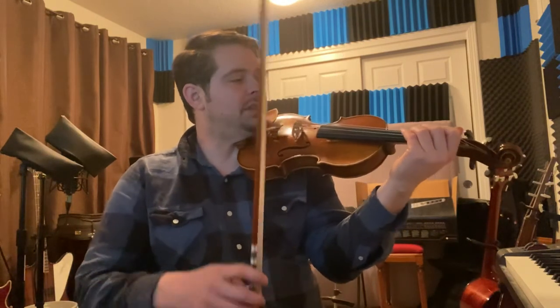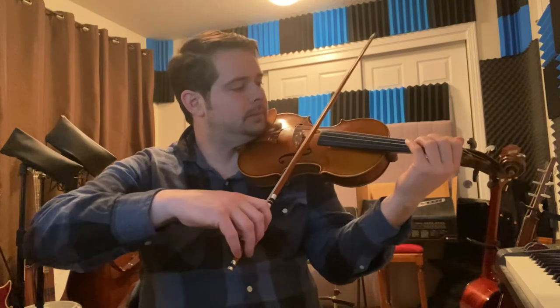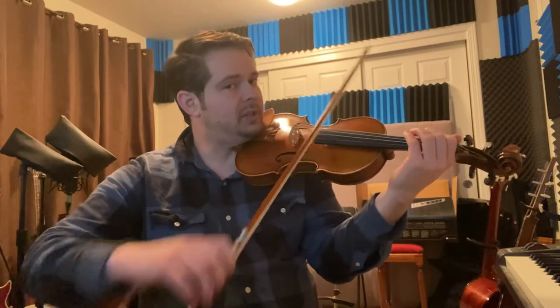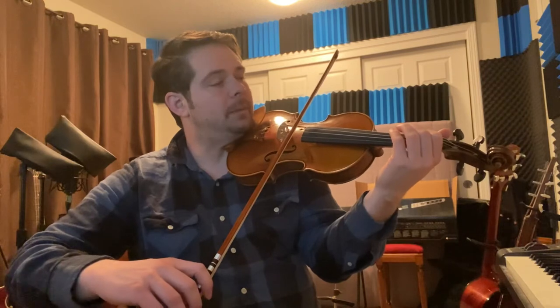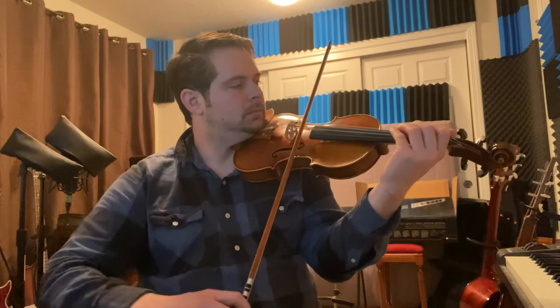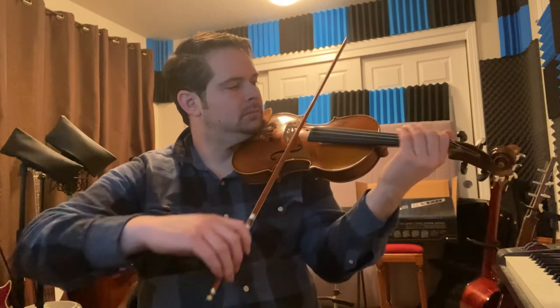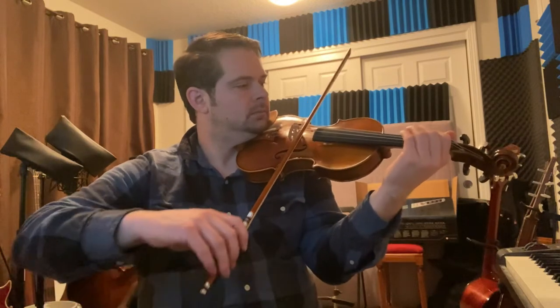The next thing is you also have to slur and try to staccato the last quarter note as you go. Normally we would staccato the bow, but I try to have you do all three notes and then staccato at the end — you stop the bow. So I'm staccatoing the last quarter note the whole time as I slur all three notes.